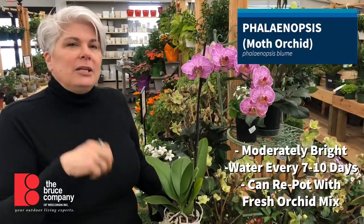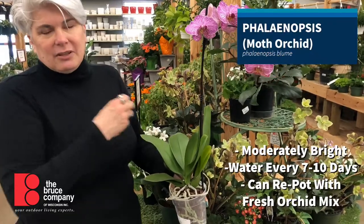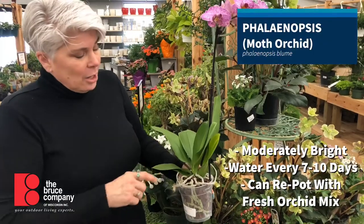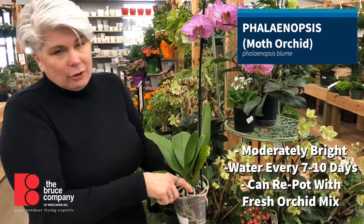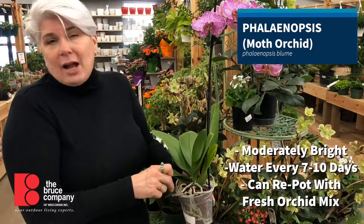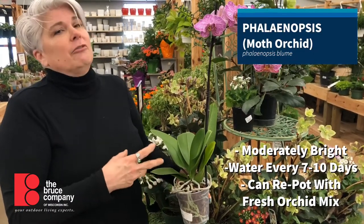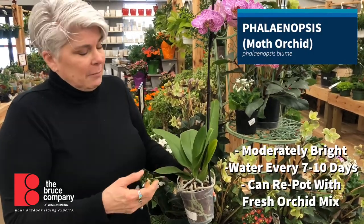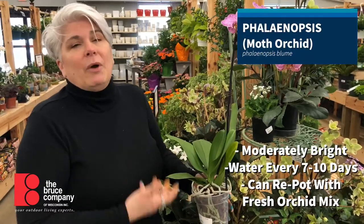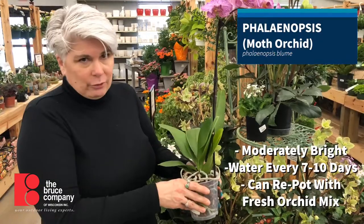Phalaenopsis like bright indirect light. They do not like direct sunlight on these paddy kind of leaves — they sort of sunburn. You're going to want to do a good soak once a week. Orchids are air plants technically, so they are not grown in soil; they're grown in a bark mulch, what we call orchid medium. Put this in a sink, water it thoroughly, maybe let it wick some water up, let it drain, and then put it back in a decorative pot.